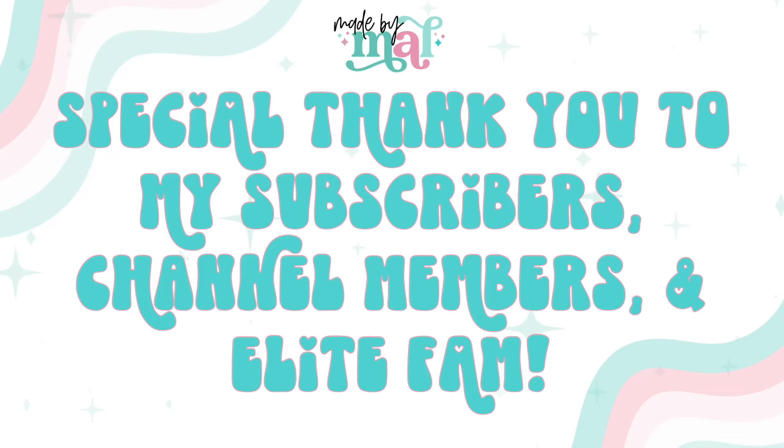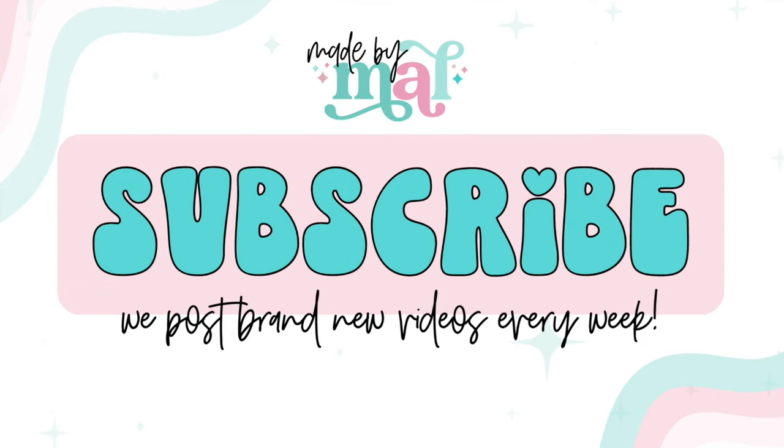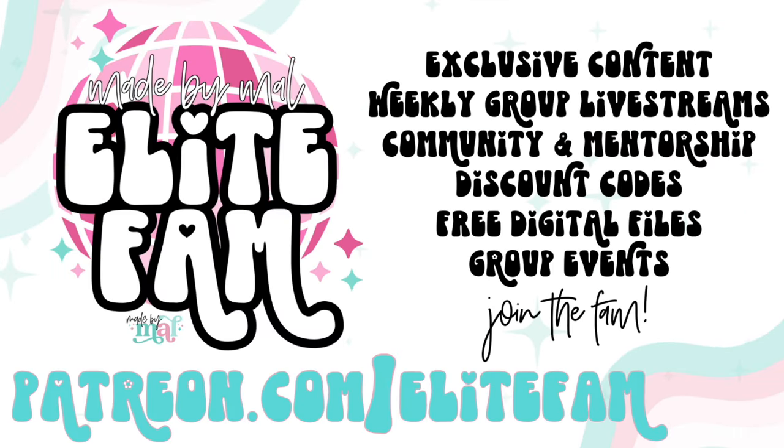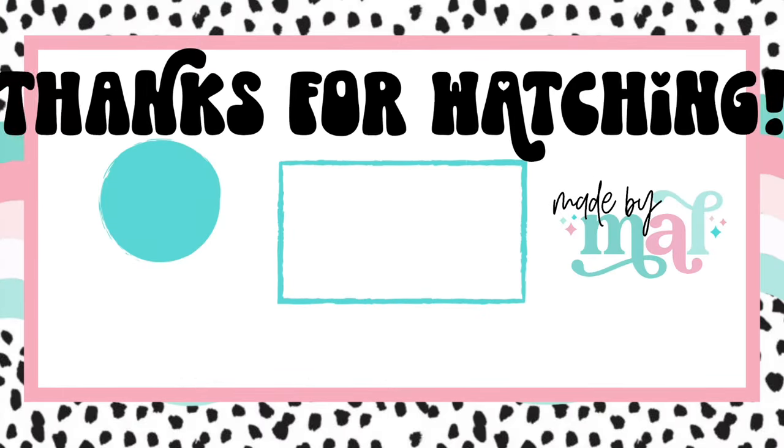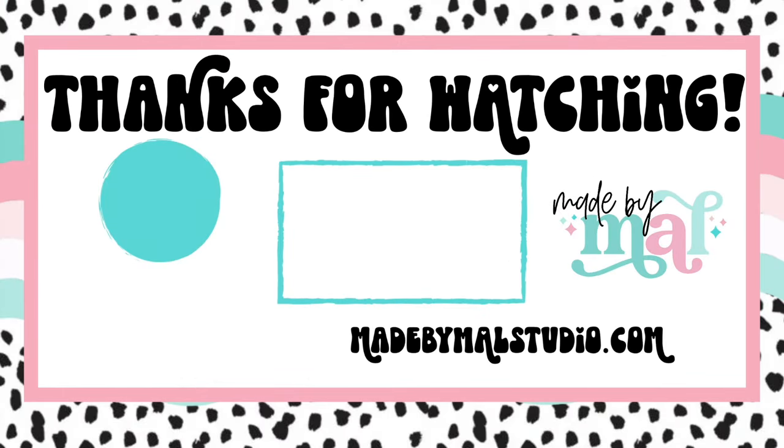I want to say a special thank you to all of my channel members, subscribers, and especially my elite fam. Thank you guys for all of your support — I literally could not do this without you. If you want to be part of the fam, you can subscribe to the channel, join as a channel member, or if you'd like the full shebang with extra content and all of that, you can join my elite fam by going to patreon.com/elitefam. Thank you guys so much for watching. I love you so much and I'm so grateful for all of you — I'll see you in the next video. Here's one if you want to check it out. Love you, bye.